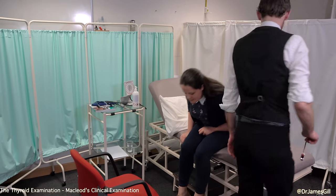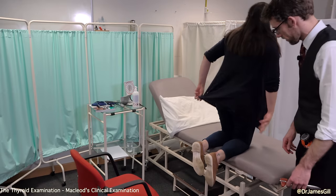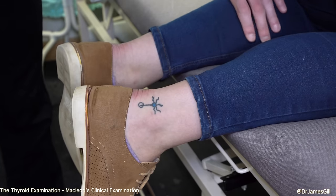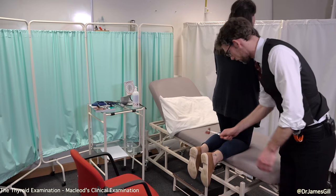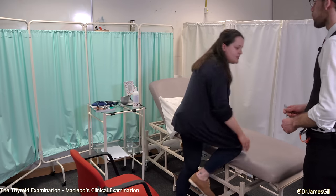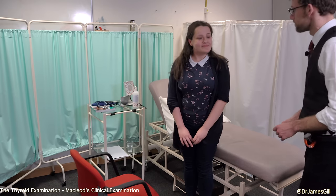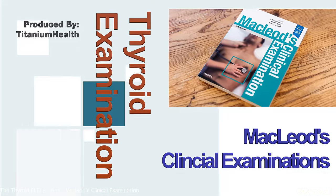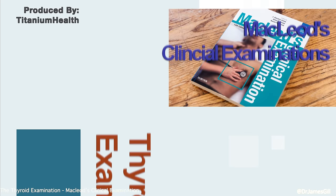If you could just kneel on the bed for me please — we're going to check the reflexes to your ankles. I'm just going to squeeze your calves. We're going to strike over the back of your tendon. And we'll check the reflex once more. So I haven't found any worrying features in the examination. Do you have any questions for me? No. Thank you very much for your time.